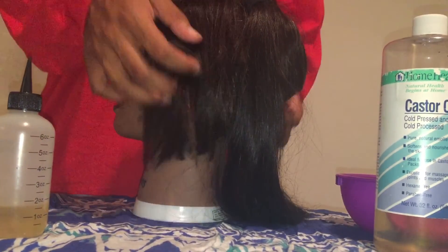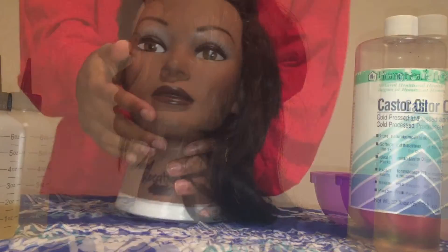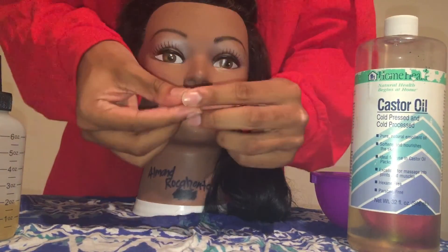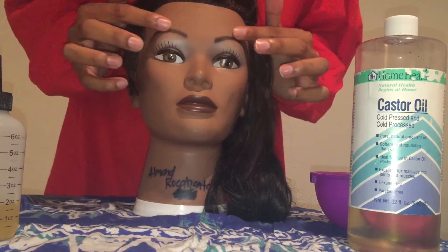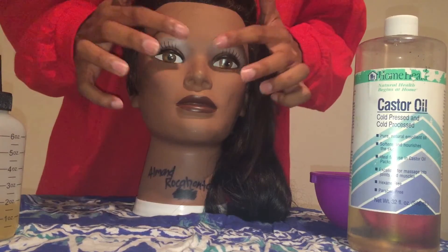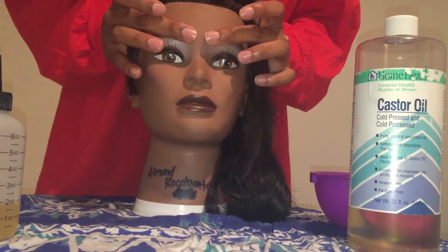Up next I will be showing you how I massage it into the eyebrows. Definitely get like a dime size — not even that. And don't get a lot toward the eye area because it will drip into your eyes and make them hurt. This is just a quick demonstration on how I massage it into my eyebrows. I hope this helps.